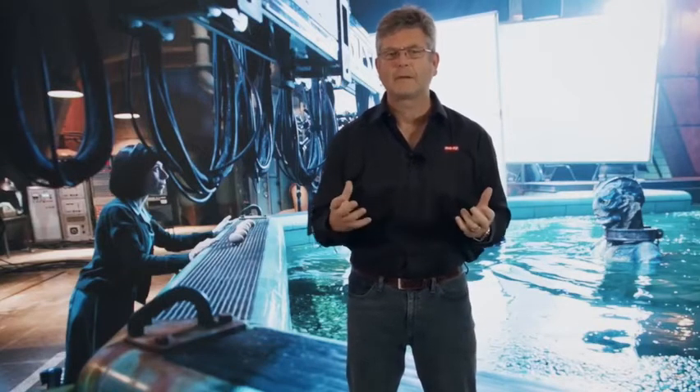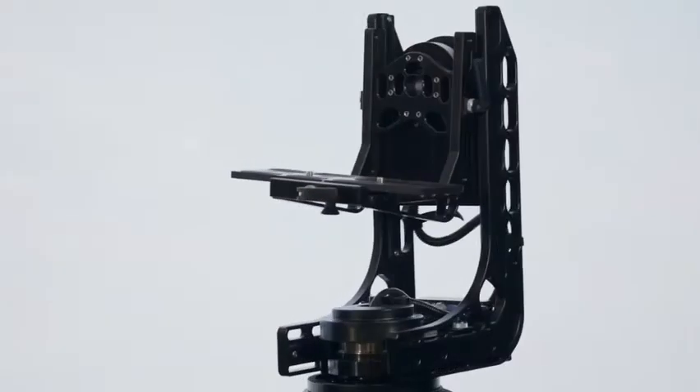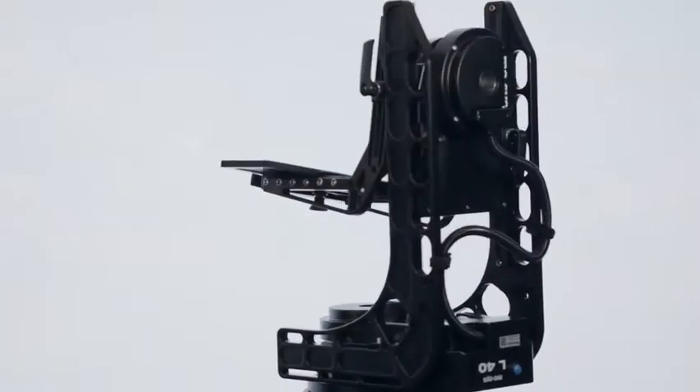It's a two-axis remote head — pan and tilt — but you can actually add a third axis, the roll axis, as an option. It's built as a single-sided L-shaped frame specifically to make camera mounting and dismounting really, really easy.